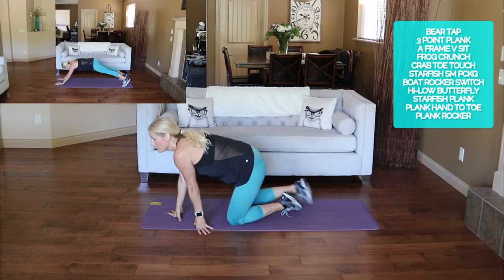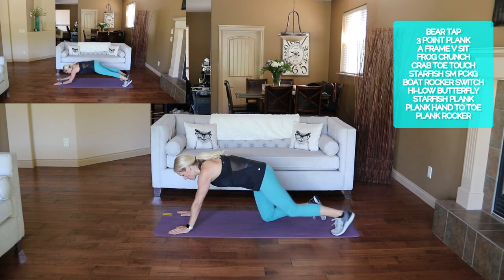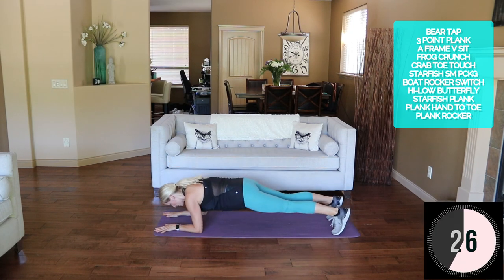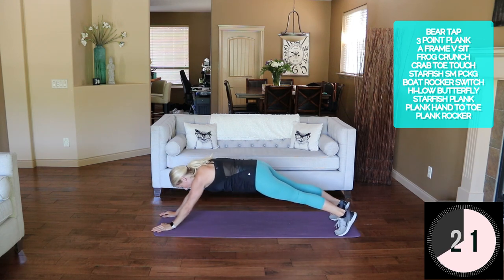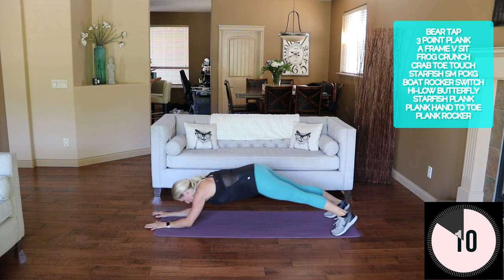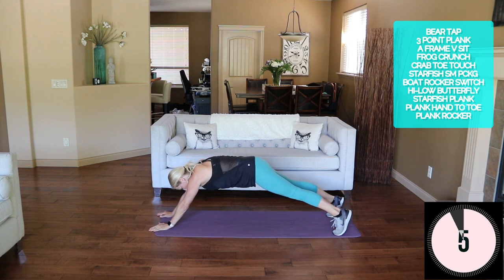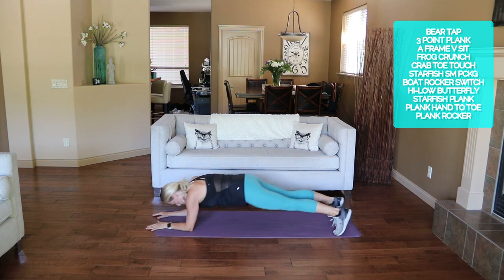Last exercise in this round — plank rocker. From knees or toes, rock down together, push up together.